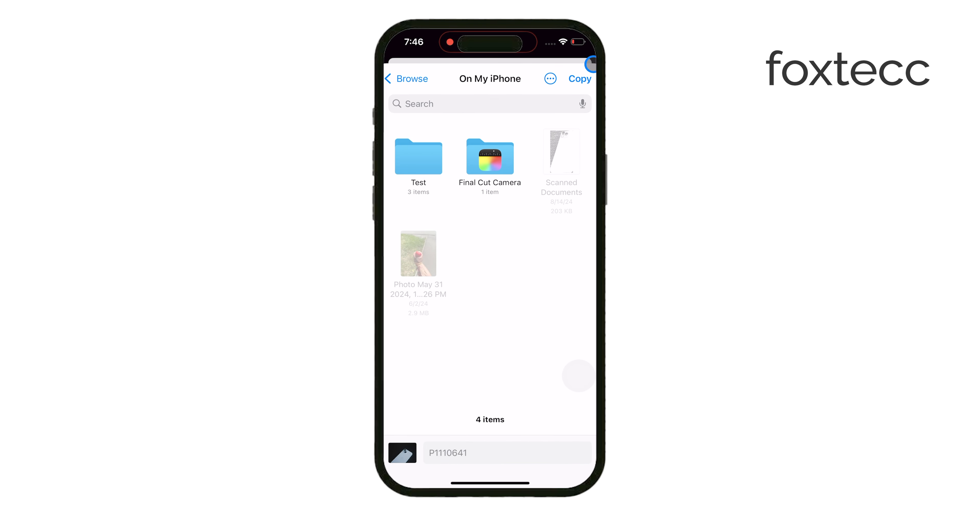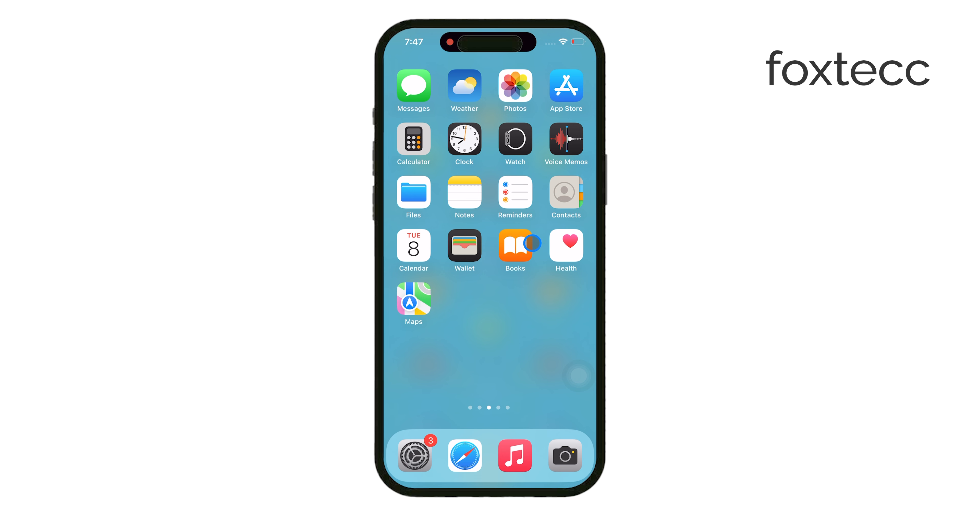When you're done, remember to safely eject the microSD card by disconnecting the reader. This is important because it helps prevent data loss or corruption, ensuring that your files stay intact.